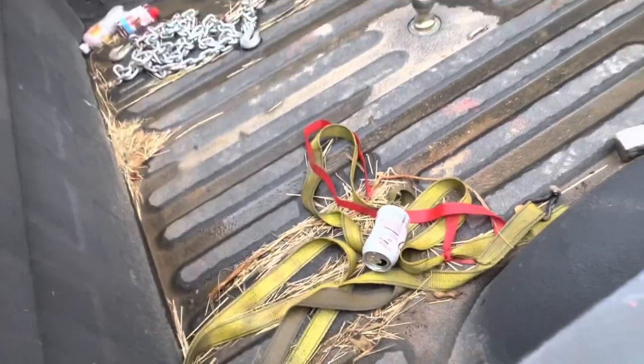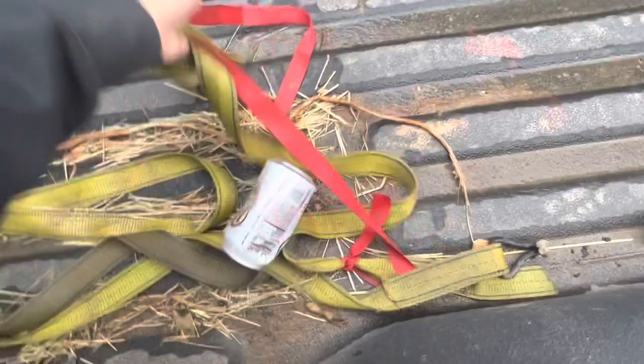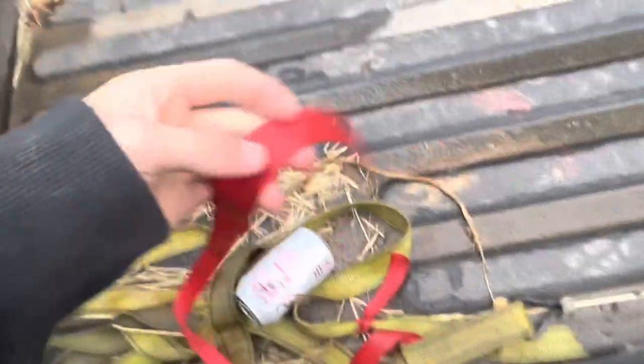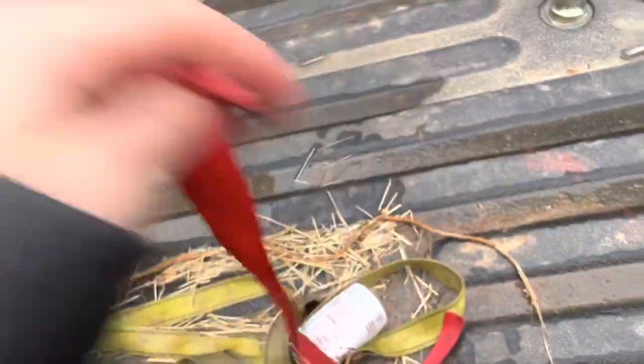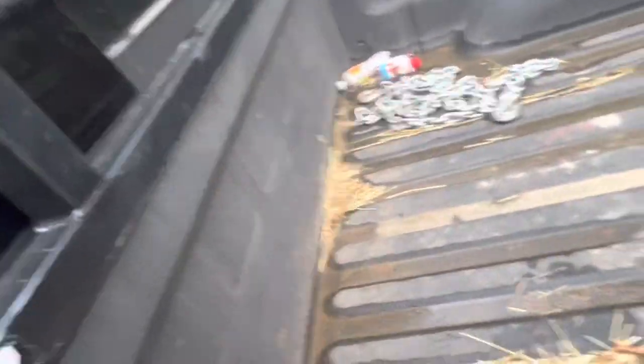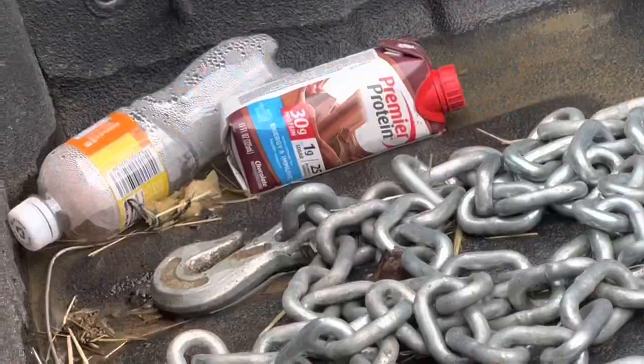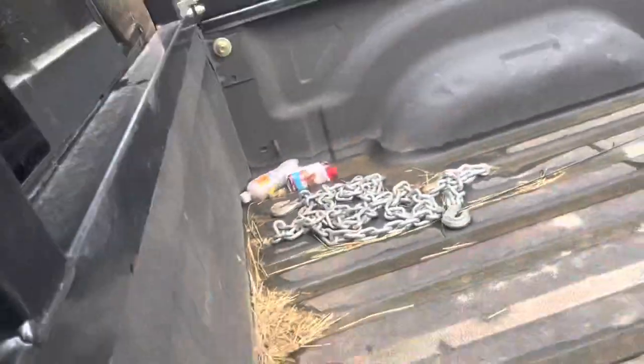Got ratchet straps in the back of this truck right now. We got a snapped ratchet strap from when I had to yank something out of the motor. I'm not gonna list that — I'm not happy about it, but oh well. Chain right now, I got some of that stuff. That's just garbage my dad put there for some reason.